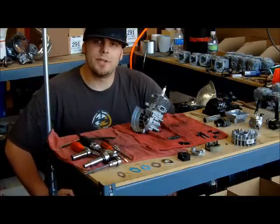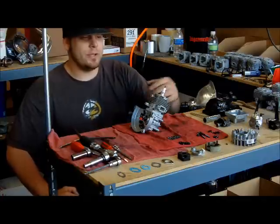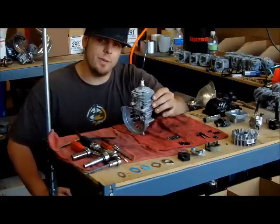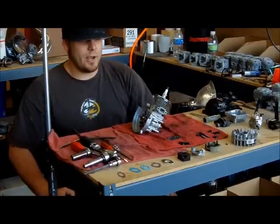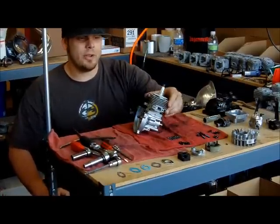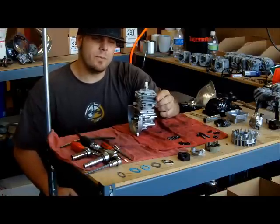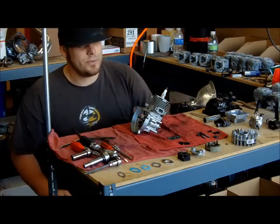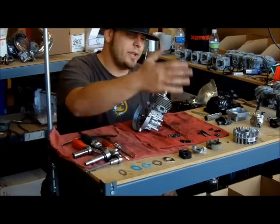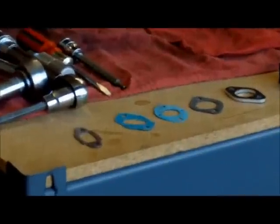Hey, this is Darren from O'Neill Brothers Racing, doing a video to show you what you need to do when you buy a long block from us and how to complete it. I got a stock G290 long block here. Just like any other long block you would get from us, same size, same parts, same everything. You see in front of me I have all these parts laid out for you. This is everything you need to complete this long block.